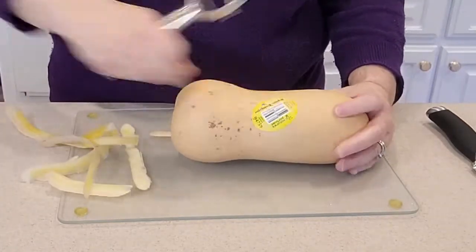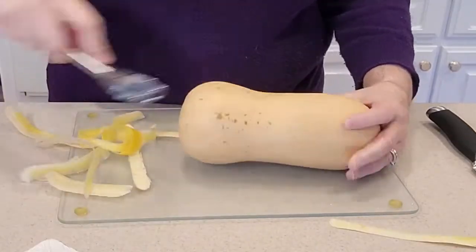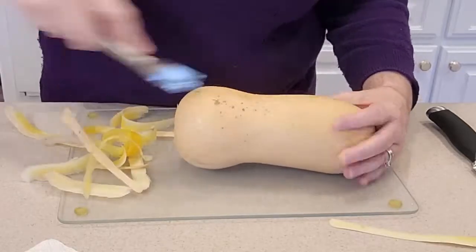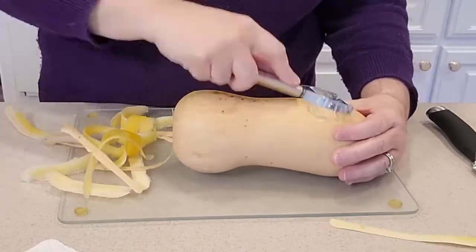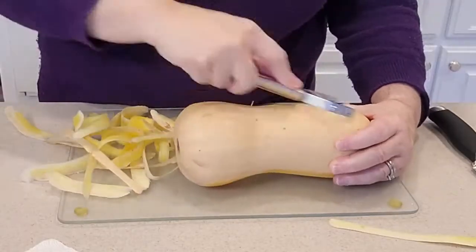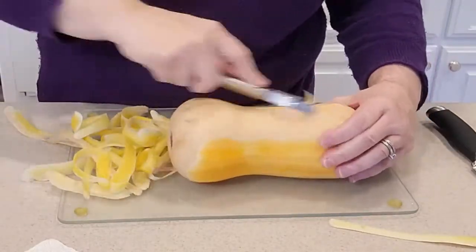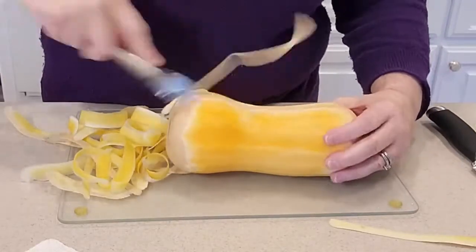So we know exactly how much time this will take out of your day, and we can figure out the cost comparison with buying a pre-cut butternut squash. I'm also going to weigh the butternut squash so we know how much we get for the cost. So first, you want to peel the butternut squash with the peeler.